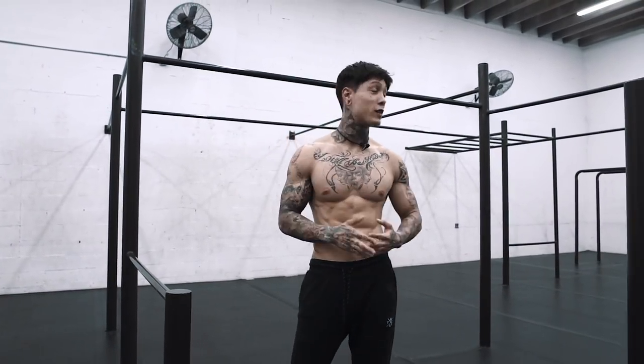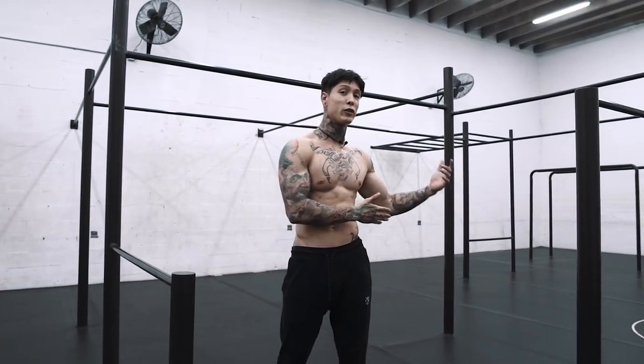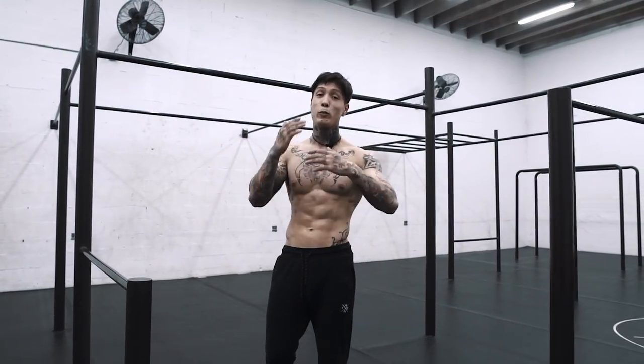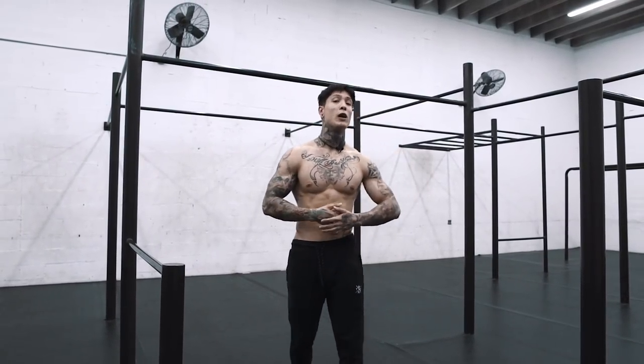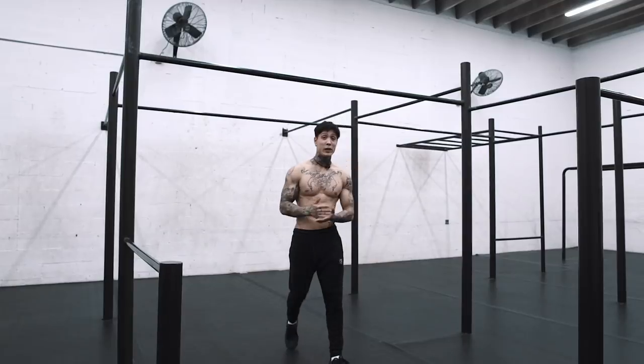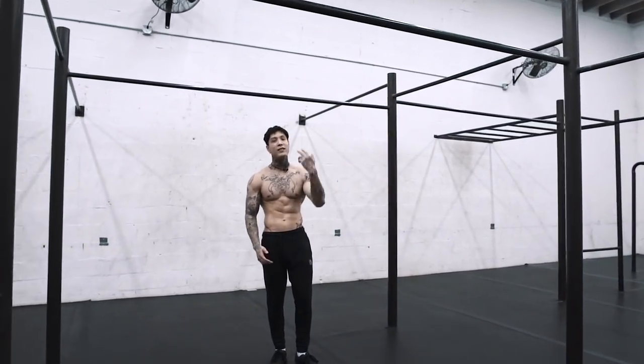Now that we've mastered the 360 on the low bar, we're gonna redo all the progressions we just went through on the high bar. If you practice and drill these and can do them comfortably with perfect form, you should eventually be able to do a perfect 360 with ease without even thinking about it.